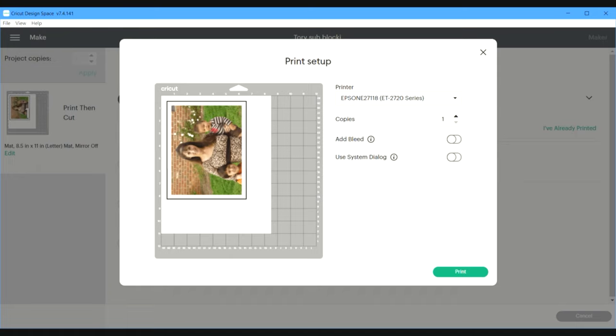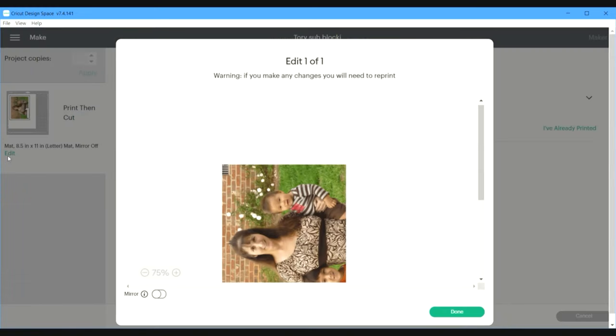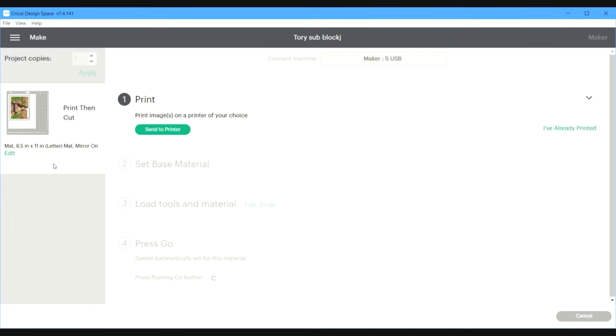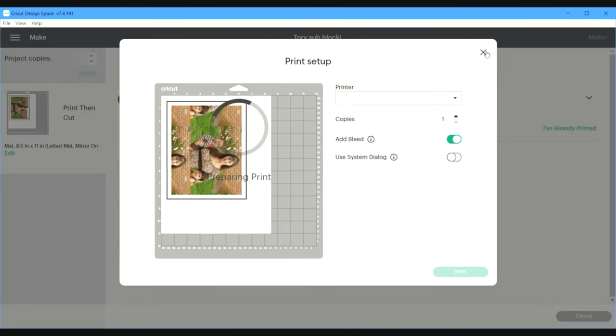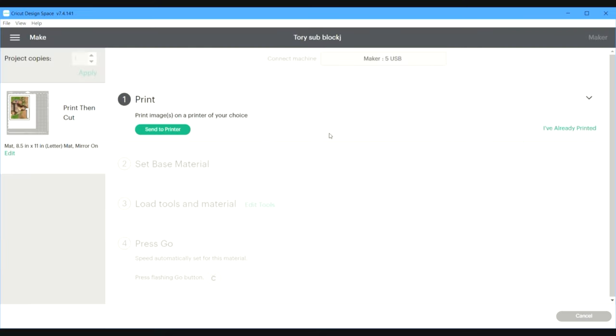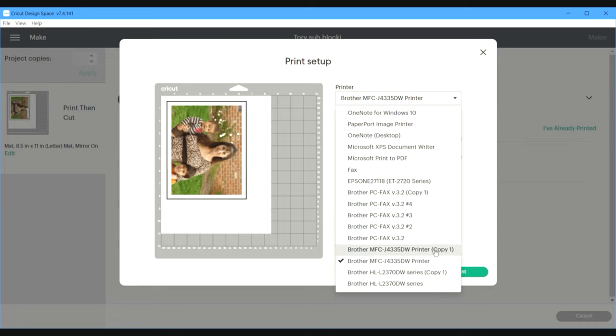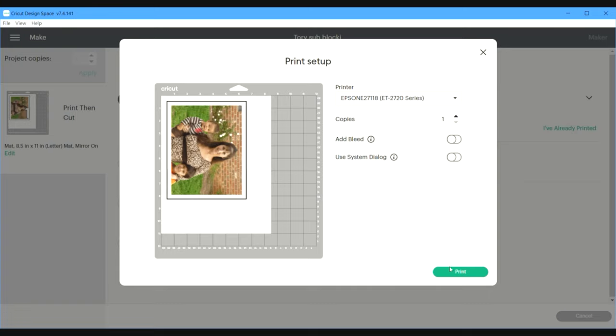Now we're ready to send it to the printer. But first, we need to make sure this is a mirror image — so we're going to mirror the image and hit Done. Double check: yes, mirror is on. Then select printer. Sometimes it glitches on the first try — hit cancel, then select printer again, make sure mirror is still on and bleed is off. Switch it to the Epson. Put the paper in the printer with the white side facing up, then go ahead and hit Print.